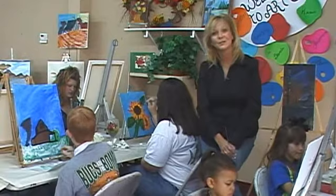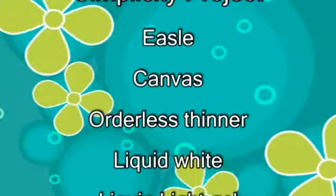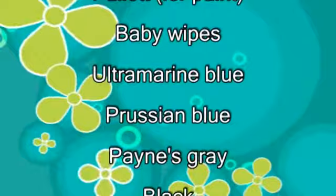Here are a few of the supplies you will need to complete a beautiful Simplicity Painting picture: an easel, canvas — I used an 18 by 24 for the project that we completed — odorless thinner, liquid white, liquid light gel, paper towels, and a palette.